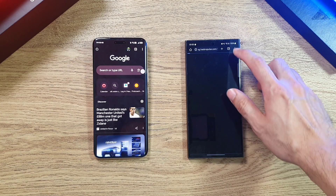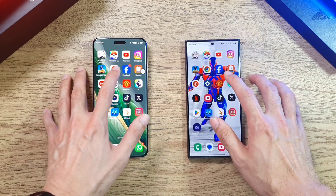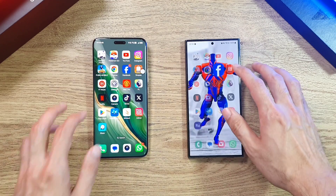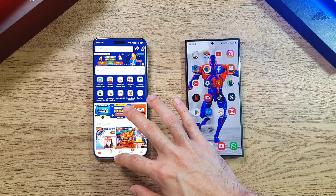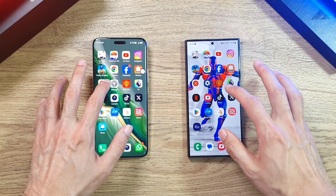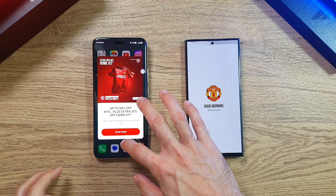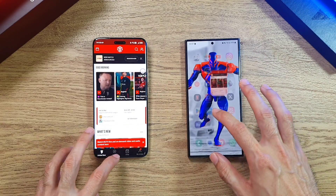Moving on to Google Chrome — there's something loading on the S24 Ultra. Going on to Facebook, it's pretty much the same; the S24 Ultra was just slightly ahead. Now Shopee — the 6 Pro is just slightly ahead. YouTube Music and Settings are pretty much the same on both. Manchester United app — the 6 Pro does pull ahead with a slight lead over the S24 Ultra.